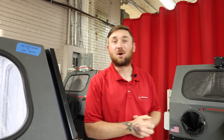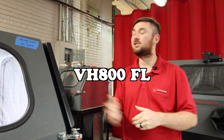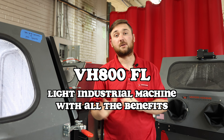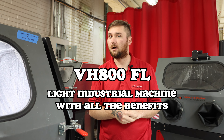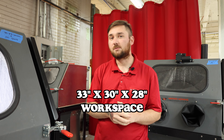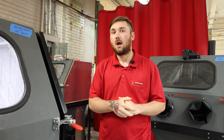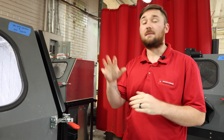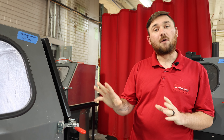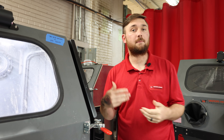Hey guys, this is Hunter at Vapor Honing Technologies. Today I'm back to discuss the VH800FL. This machine is a great introductory machine to our industrial lineup. You get a 33 by 30 by 28 workspace in this machine, which fits about 80% of your parts across the board. This machine is a plastic machine — it's high-density polyethylene, quarter-inch thick — but you have all of the upgraded features that make this machine industrial and equipped for everyday use.